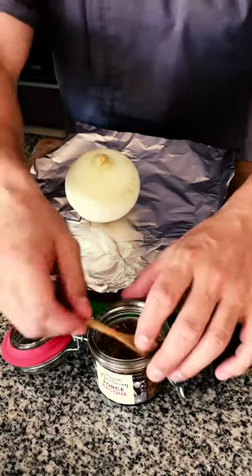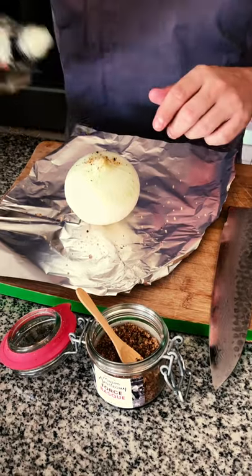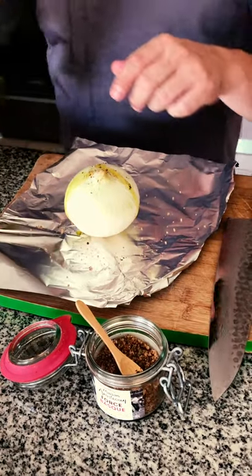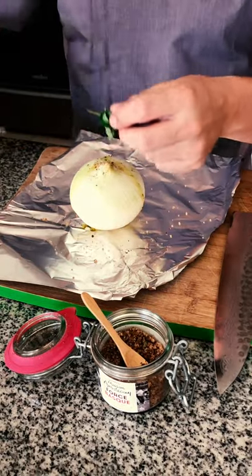For the onion we're going to put some salt from Viarets, some olive oil, and then we're going to put some oregano — fresh oregano.